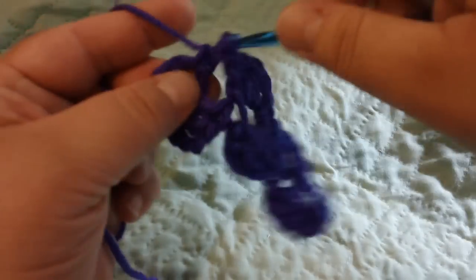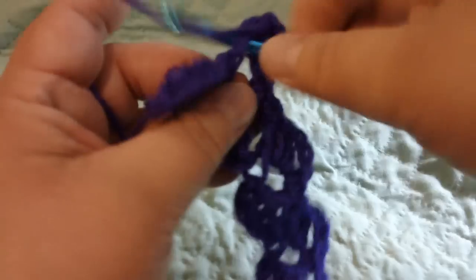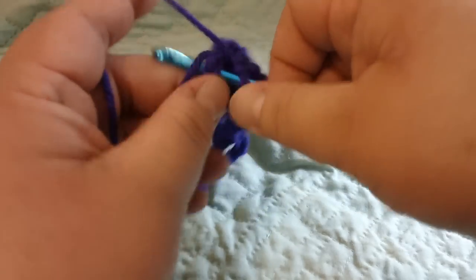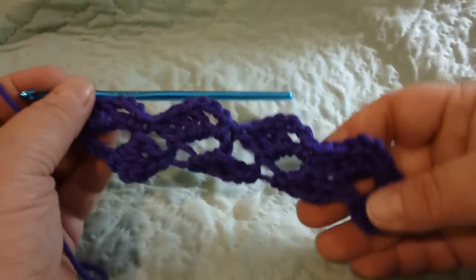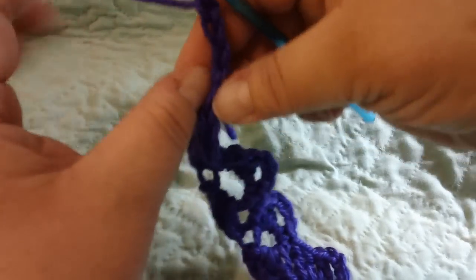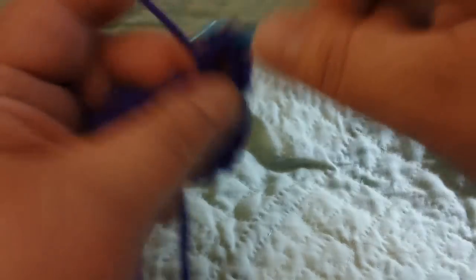I'm going to single crochet in the next one, then chain three. I've got my very beginning that I started with — single crochet in that one, chain three. Now I'm going to chain and turn like you normally would do with crochet and actually turn my work like normal. Then I'm going to be single crocheting into this loop, chain three, and do three double crochets.